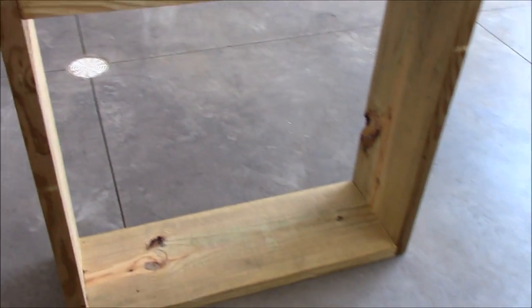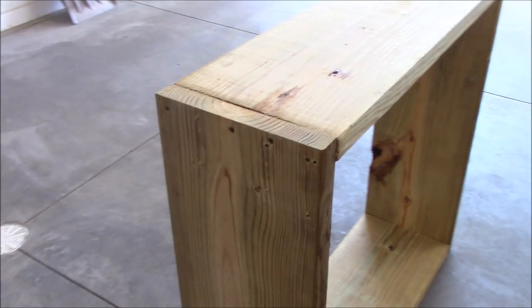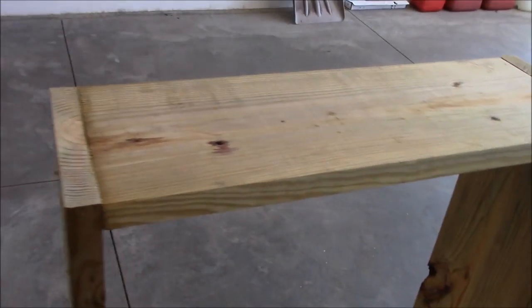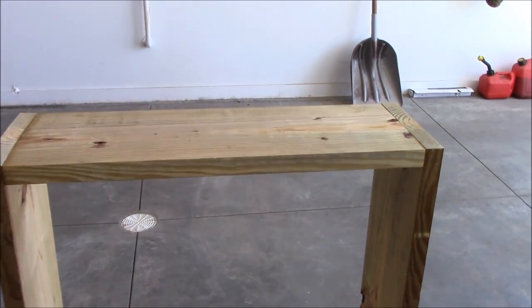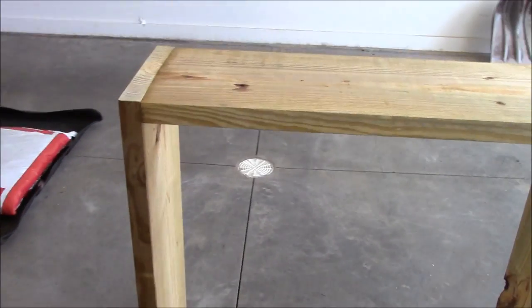Alright guys, I already built the box. I just went to Lowe's and got the lumber. I bought just one 2x12x12 and I had them cut two boards at 33 inches for the top and bottom. And then the sides I had them cut at 33 and a half. I would have made the sides 36 inches so it would be a 36x36 inch box because I bought the 3-foot skins.